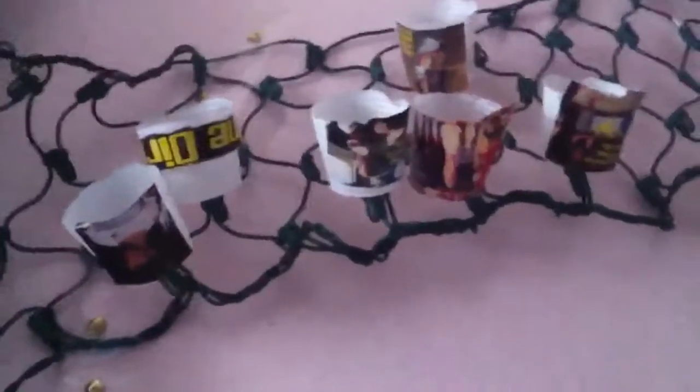Hey guys, so today we're going to be making these 1D lights and you can make as many as you want. I made a few and I'm in a pretty big rush, so it's going to look pretty bad, but here's how it looks when it's turned on. They kind of stick out and glow. I really hope you like this tutorial and this is the first day of the 12 days of 1D.